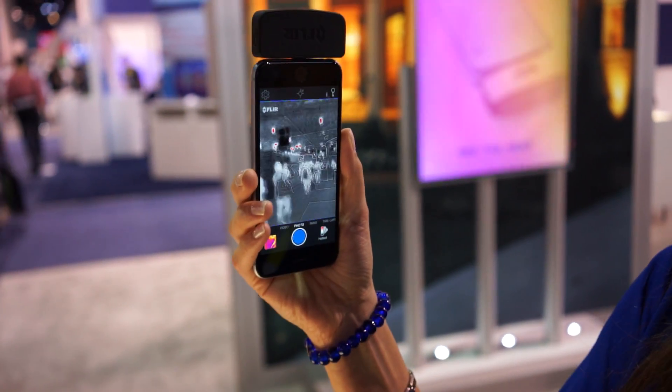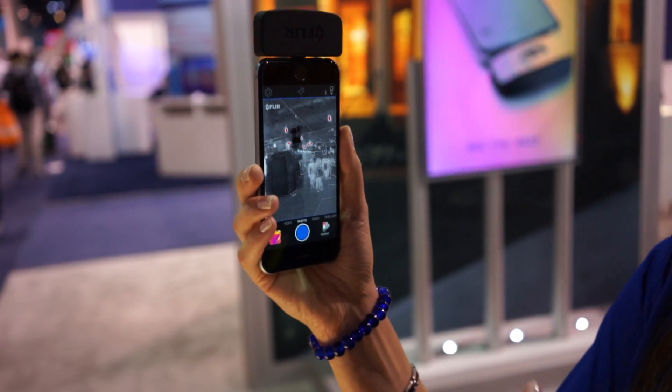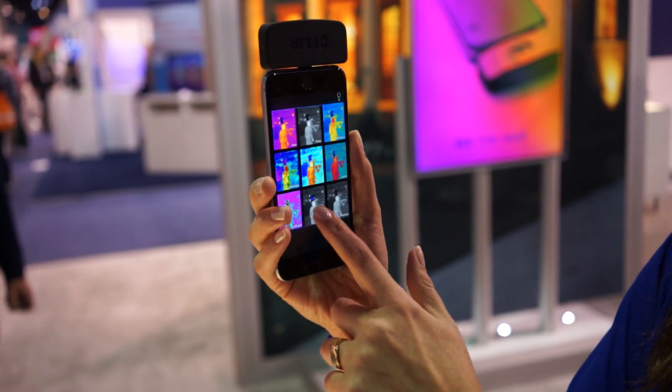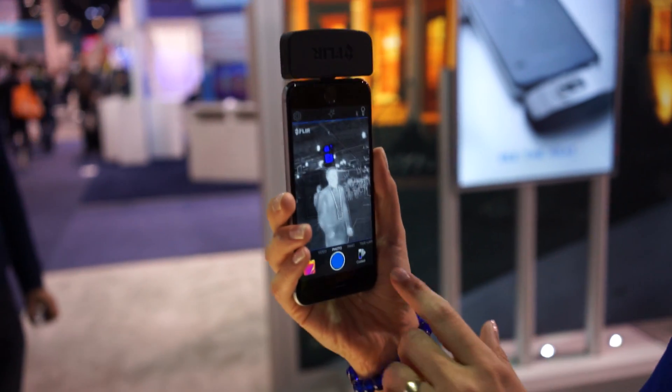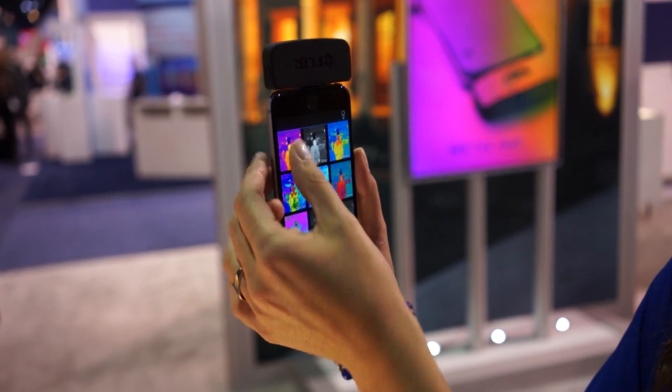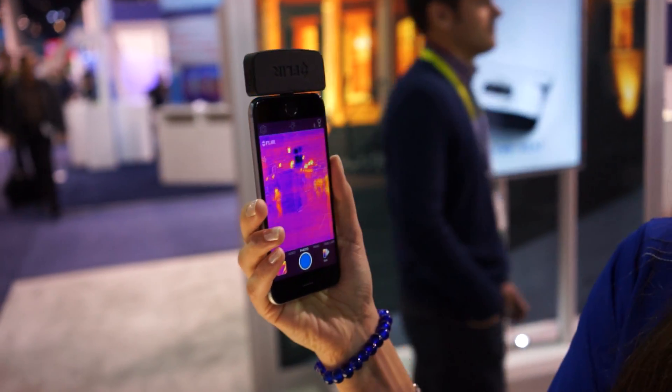We've got the hottest scene mode, which will collect only the information on the hottest parts of your scene. And we have a coldest as well. That can give you some information if you're looking for something specific, such as an electrical circuit that's getting hot or maybe a leaky pipe.